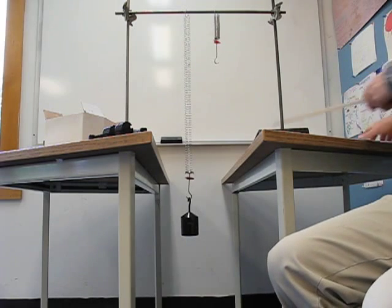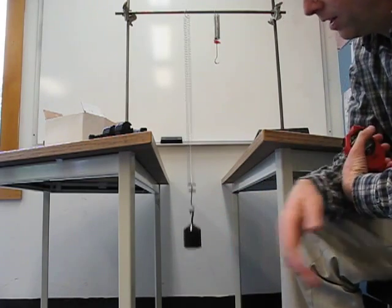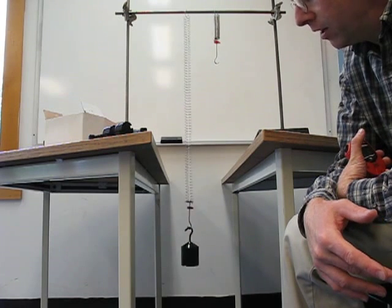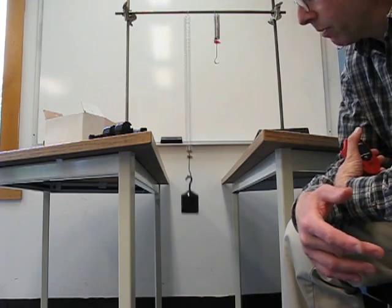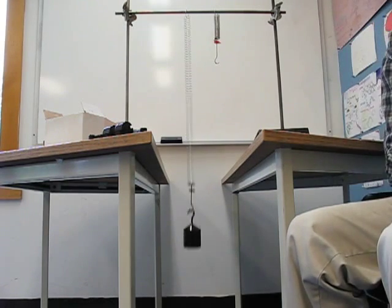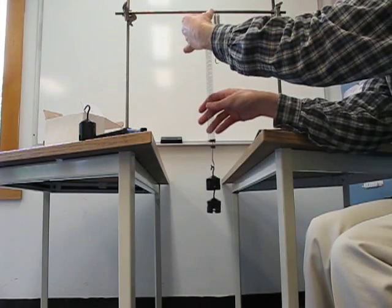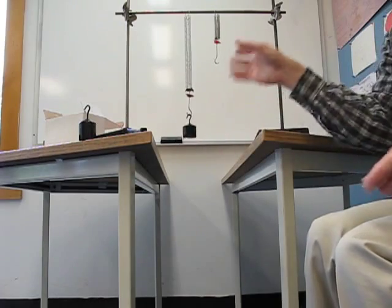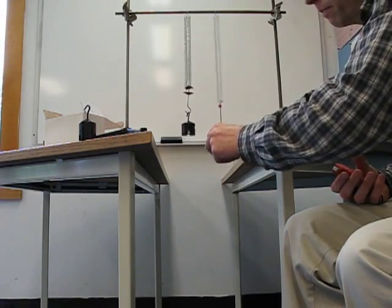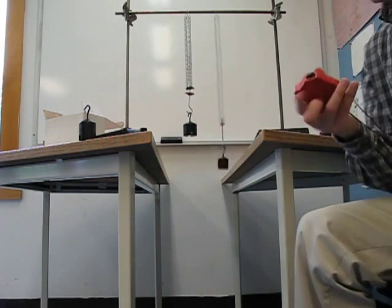One thing you've probably already noticed is that these springs bounce up and down. What we want to do is measure how long it takes for them to do that. I'm going to use this spring — I like it a little better — and start putting masses on it and measuring the oscillation period.